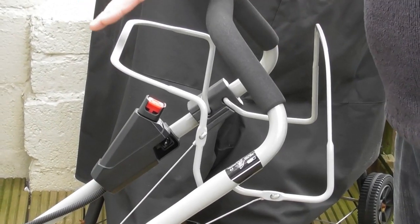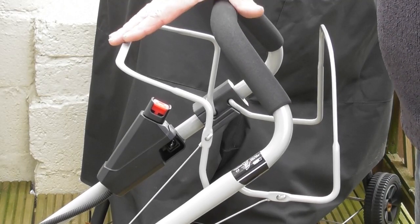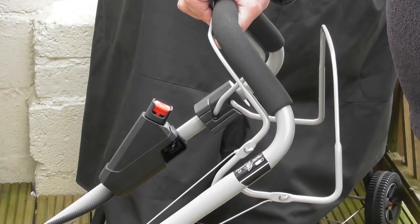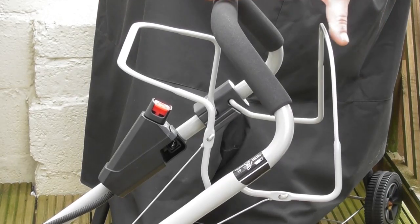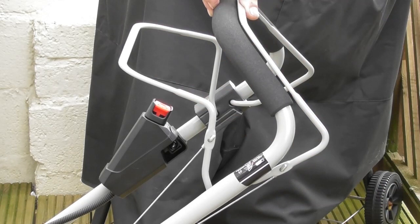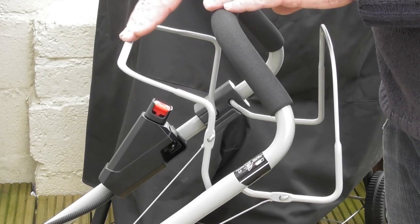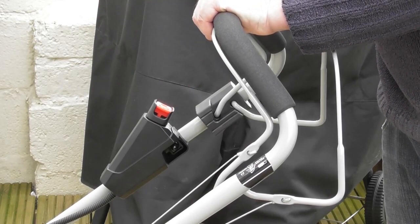Let's look at the controls on your lawnmower. This front lever is called the OPC lever — the Operator Present Control — and it's basically an on-off switch for the engine. When you release it the engine will stop, and the engine will not start unless it's pulled back. The electric start also won't operate unless this handle is pulled back. The rear lever engages the self-propelled drive; when you pull it forward the machine goes off under its own power — release it and the drive disengages. The electric start button is here, and without this lever pulled nothing will happen; if I pull the lever and pulse it, it engages the electric start.